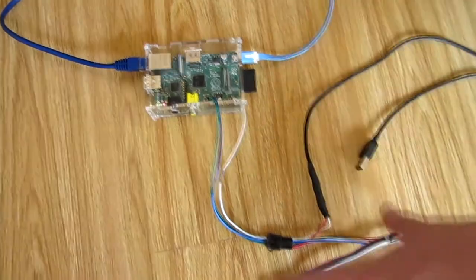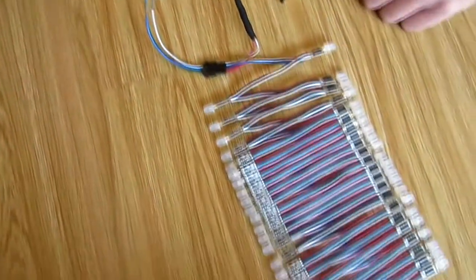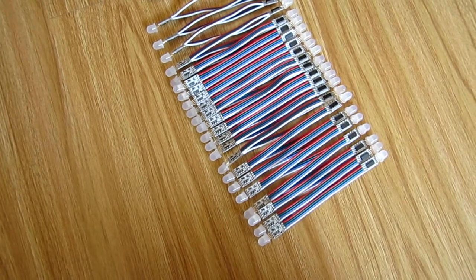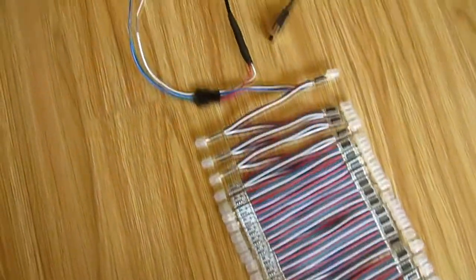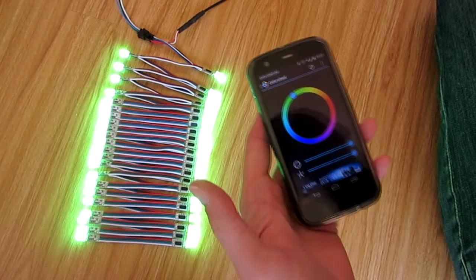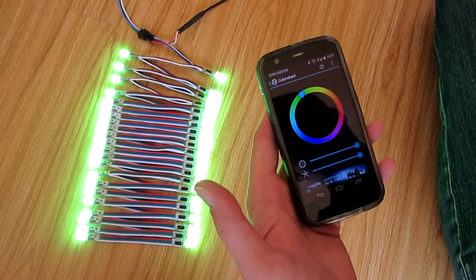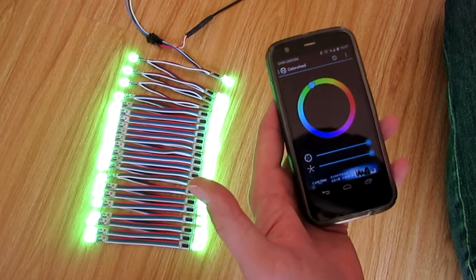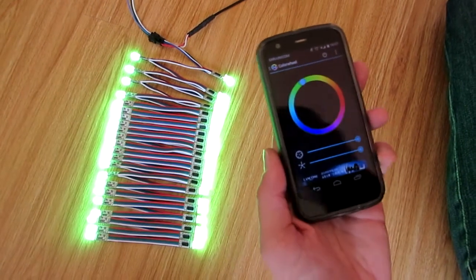It's very simple — just this string of WS2801 RGB LEDs plus the ENDS2 connector. For this tutorial I'm assuming you've installed Hyperion on the Raspberry Pi and on your Android device as per the AndyPi website instructions.